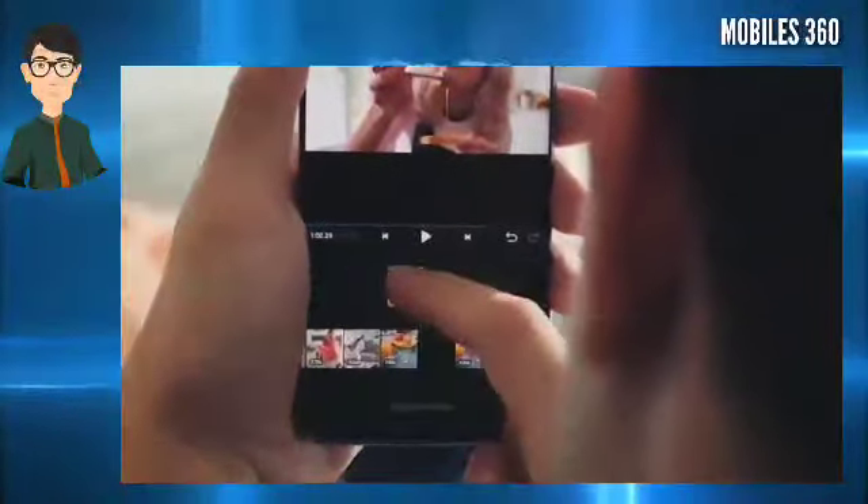The company is focusing on the camera department for the MI10 Youth Edition as Xiaomi believes that mobile phone cameras have become a social tool for younger people to take photos, record videos, create vlogs, and more.